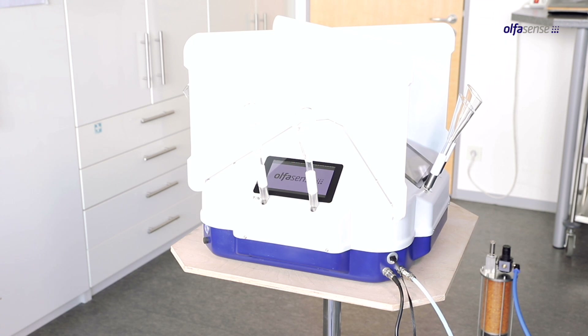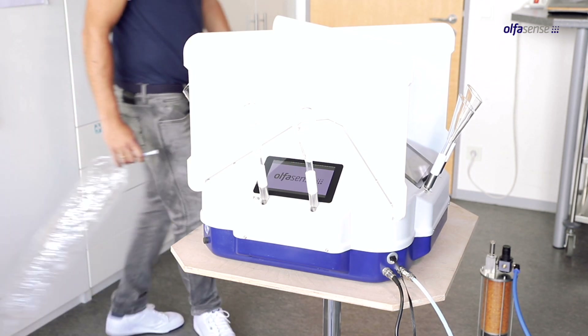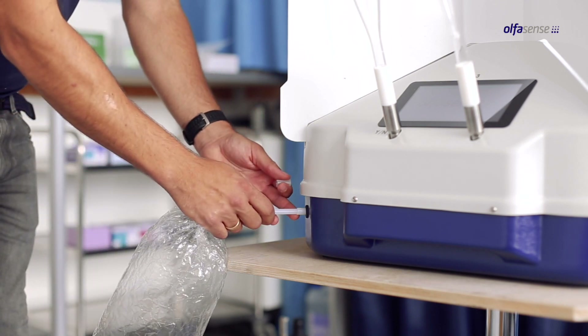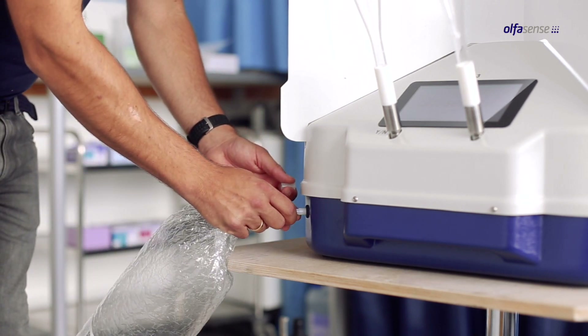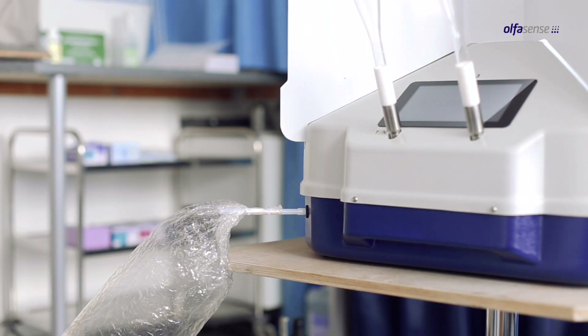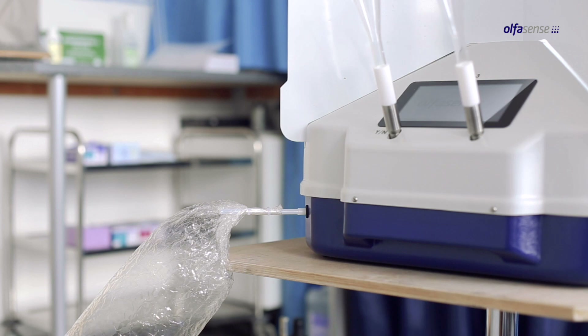To connect a sample, simply use the sample port at the corner of the olfactory meter. You can directly attach a sample bag with an 8 x 6 mm PTFE tube connection. Please be sure that you push the tube connection as far as possible into the sample port.